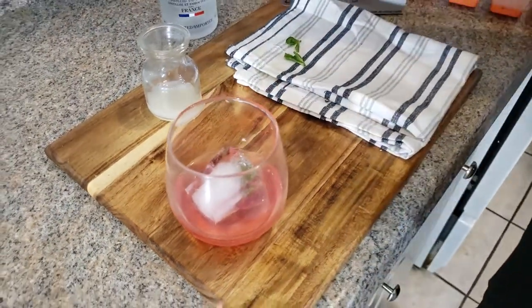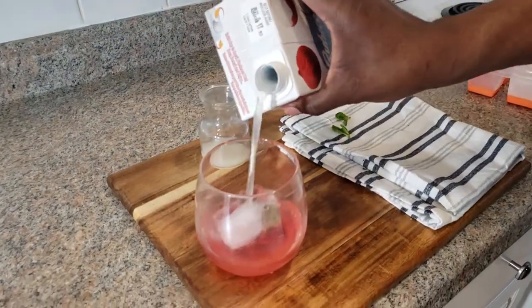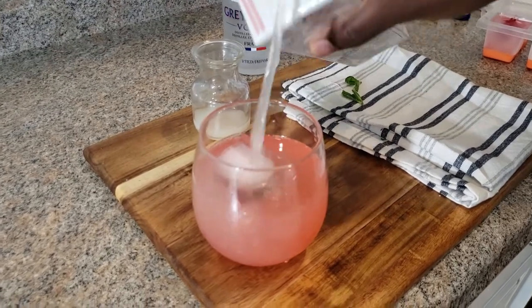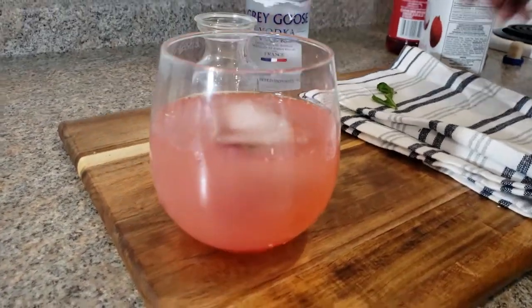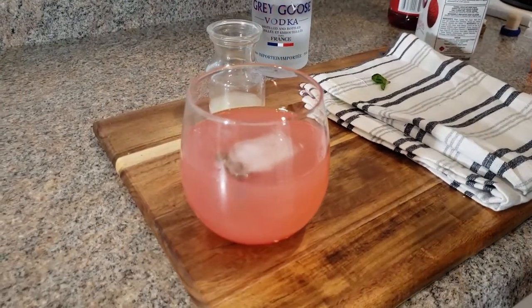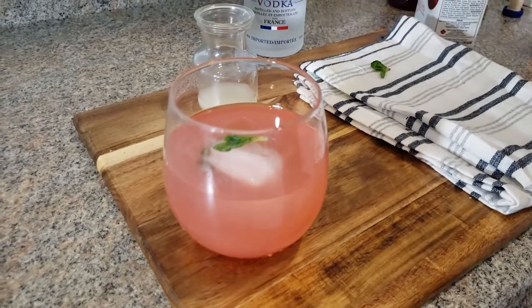There we go. Then we're going to add our lychee juice just to finish off, but you don't want to go too far. That's it. And then we'll just add an extra mint right here on top of our ice. And that's it.